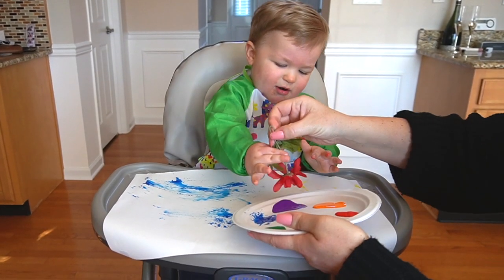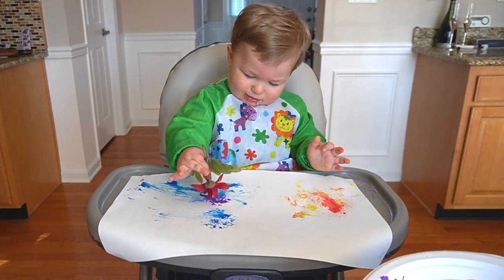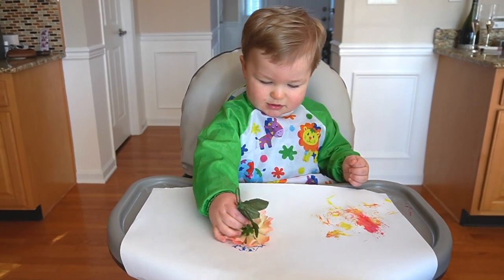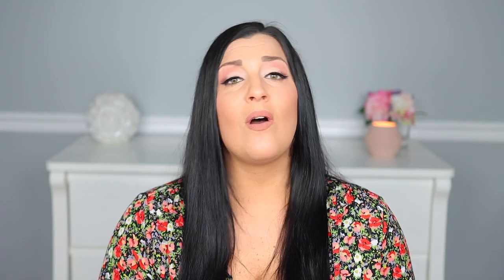I like to keep things simple with toddlers, especially when it comes to art projects. This next art activity is simply painting with flowers. I used artificial flowers of various sizes, but you can use real flowers or mix the two. I had Luke dip the flowers in paint on a paper plate and instructed him to paint his paper using the flowers as paintbrushes. I encouraged him to use different motions such as stamping and brushing back and forth. We also talked about different colors and explored the different patterns that the flowers made.